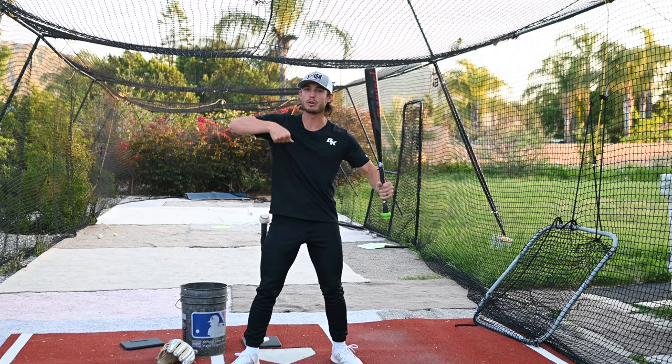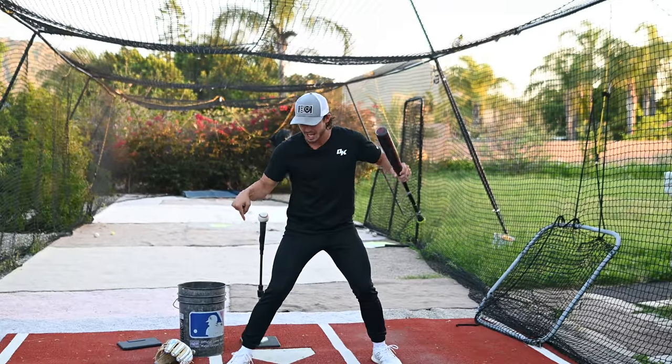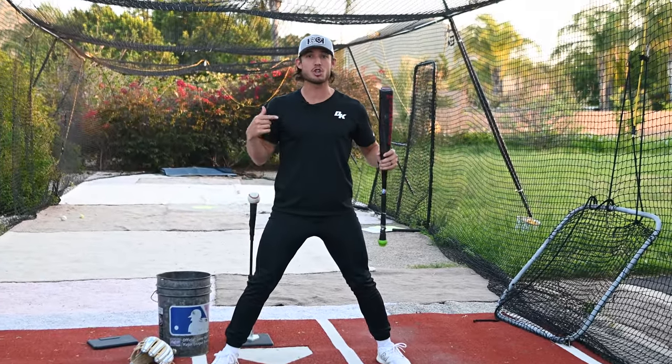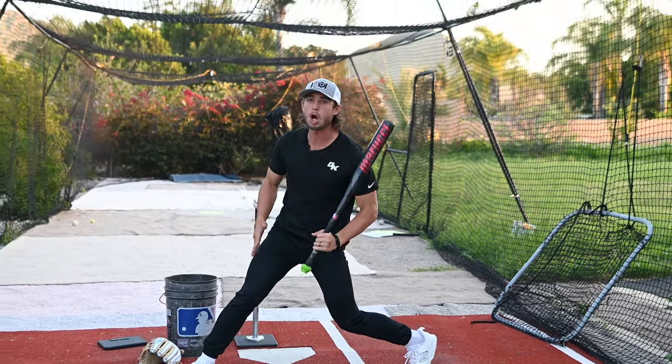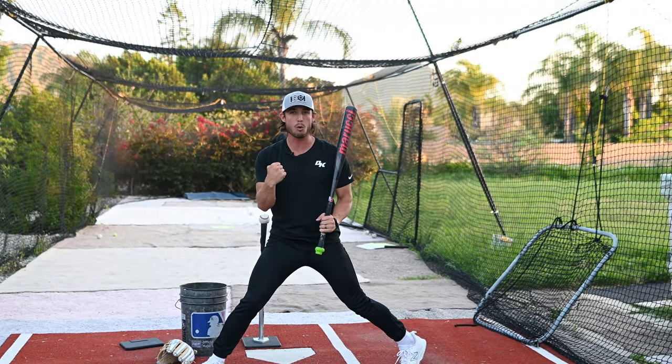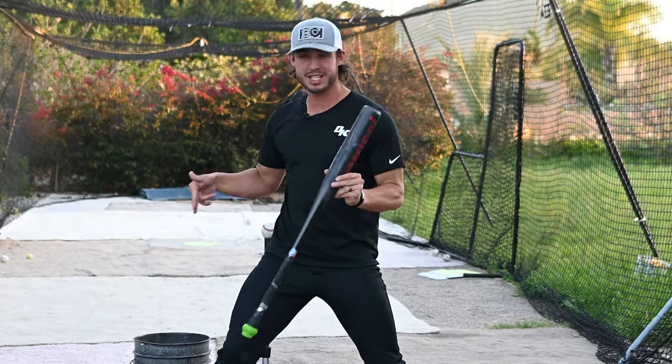Quick little physics lesson. In order to generate leverage, we need a fulcrum, which is just a fancy word for point of resistance. Now that point of resistance is our front side. That's why when you see so many big league hitters at point of contact, their front side is strong — they're blocking off their energy. That is generating torque and leverage throughout the swing. So when we slide forward with our hips, we are losing this leverage and we are losing that point of resistance.